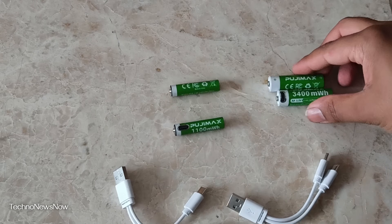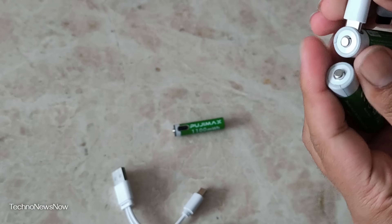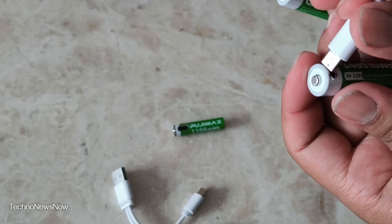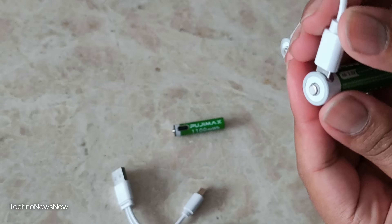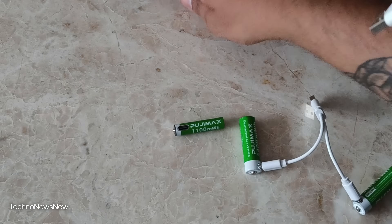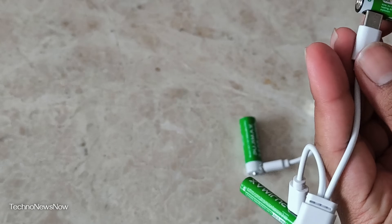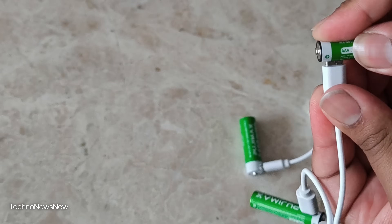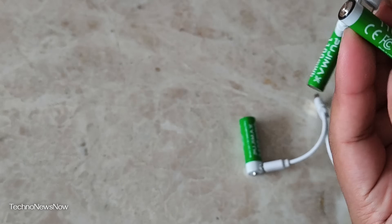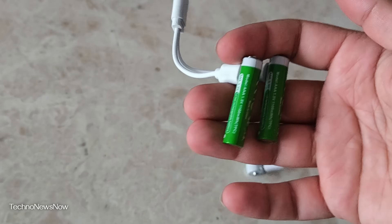How easy are these to charge? You simply just plug them in — and you've got to make sure you push it in firmly until you hear a click. Sometimes you think it's in but it's not, so make sure you hear that click and then it's in. I'm curious if there's any LED indicator to let you know if they're charged or not. Build quality feels right, print feels good, cable feels nice, so build quality wise I can kind of trust it.